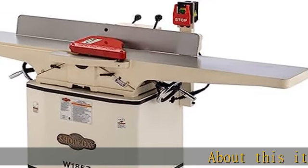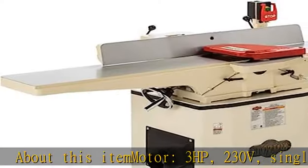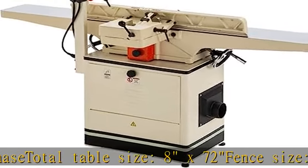About this item: motor 3HP, 230V, single phase. Total table size: 8x72. Fence size: 4-5 eighths x38. Cutter head knives: 4. Cuts per minute: 22,500.